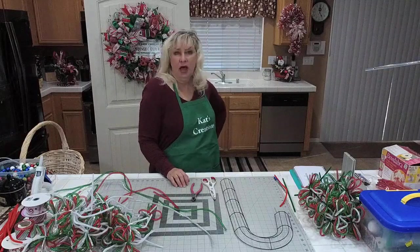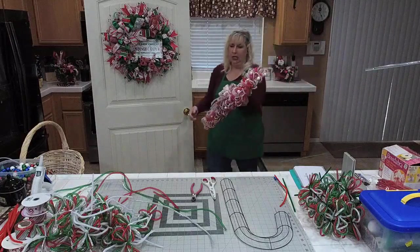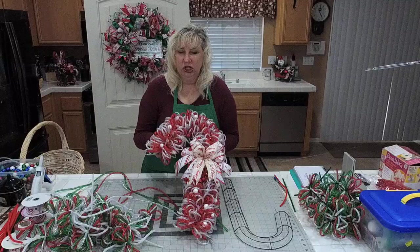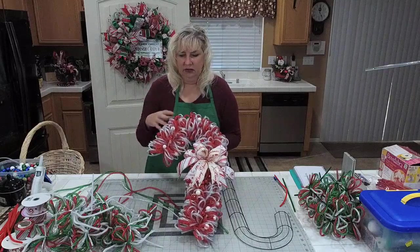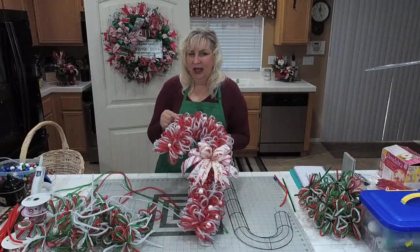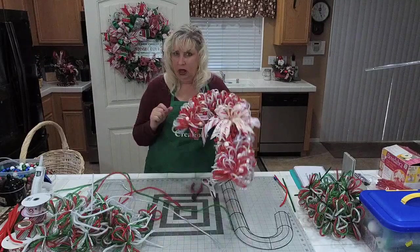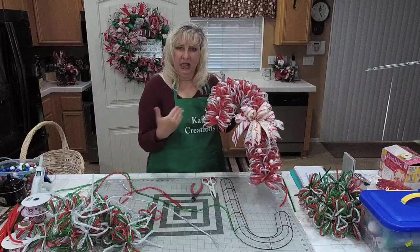Tonight I am going to be teaching you how to make the loop candy cane — you guys wanted to know! I'll give you all the details of what you need to do depending upon what color choices you want to go. I've already had a white and silver. Dollar Tree does not have an actual white, so they have silver — this is as close as you can get to legitimate candy cane colors.